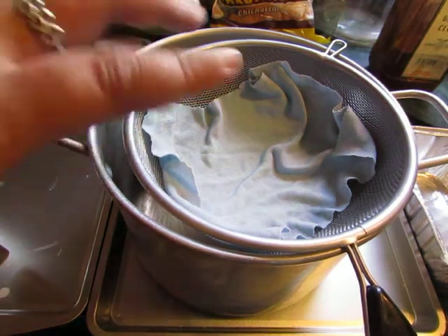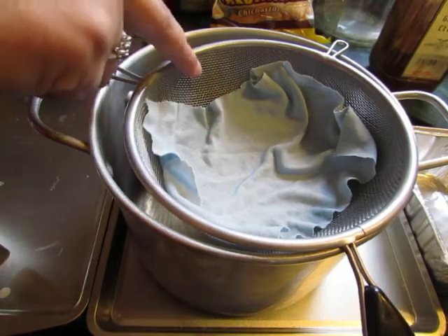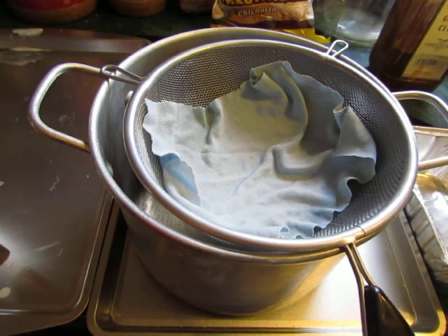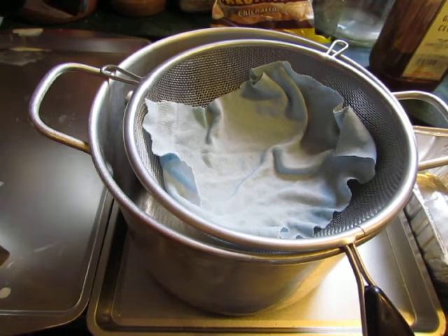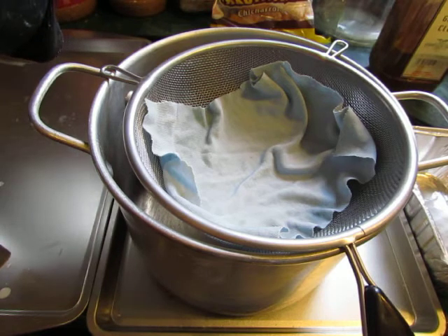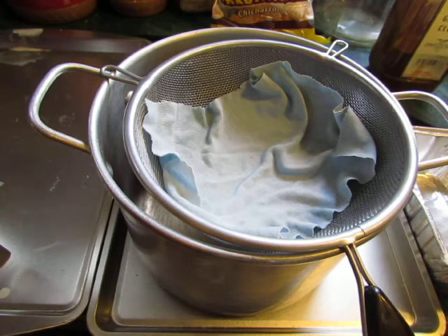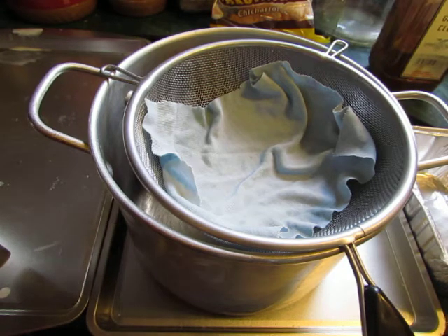If you remember, before I had a coffee filter in here and it was really, really thin — otherwise the wax won't go through. Now I have an old t-shirt in there. It's not a cheesecloth; it has to be finer than that, otherwise it's going to leave some yucky particles behind. I want this restored candle to look like new.